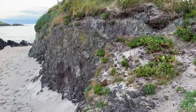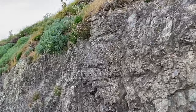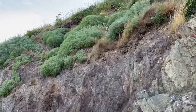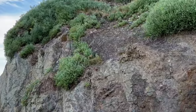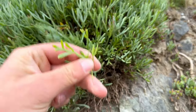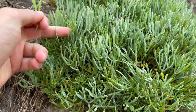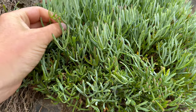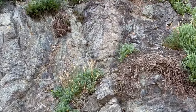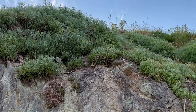Up here we've got a lot of rock samphire all along the top of the cliffs. Big patch there — all of this is rock samphire. It's a member of the carrot family and has quite a carrot-y flavour. If you want the brightest green shoots you can find, they've got the best flavour. I love rock samphire. All of those flower stems sticking out are good to eat as well.